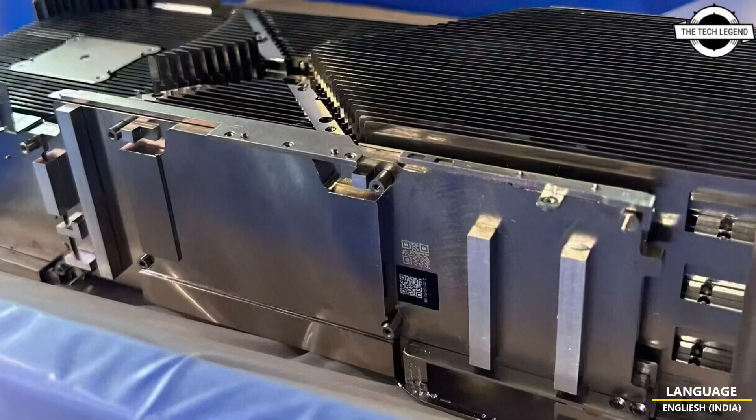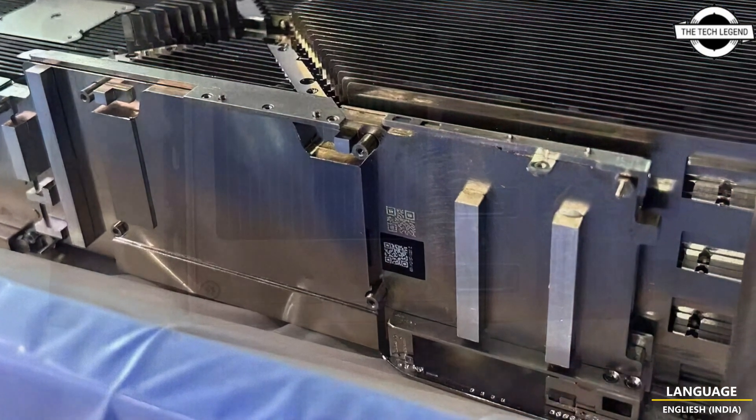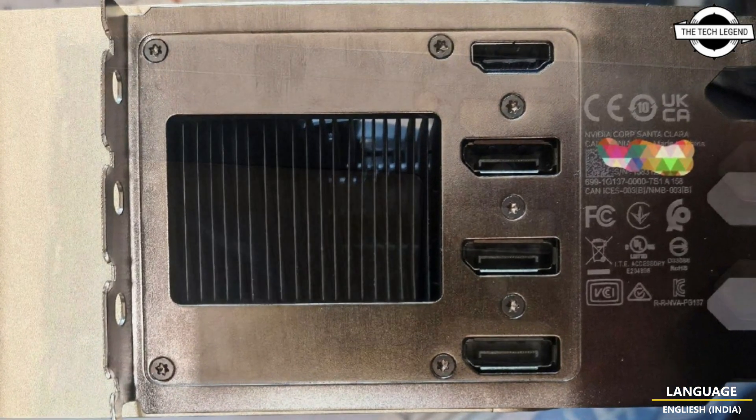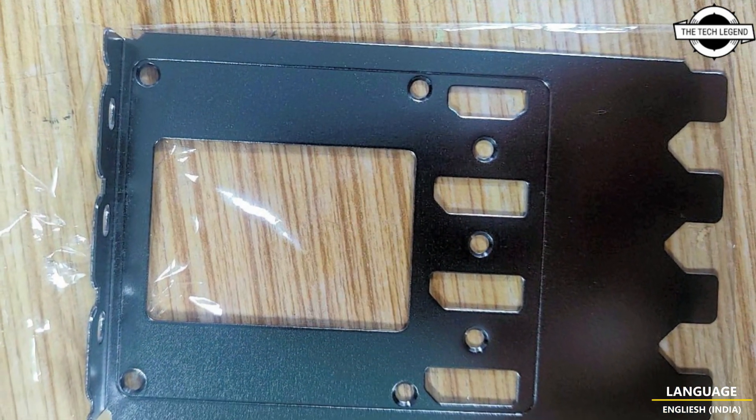Hello friends, welcome to the TechLizDent channel. Should I even talk about NVIDIA's quad slot G4 RTX 4090 Ti and Titan 800W graphics card?